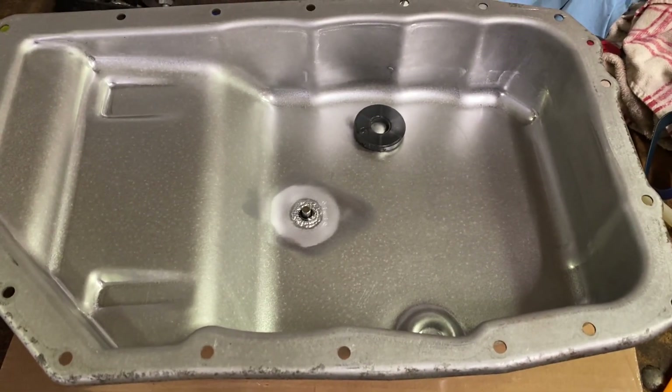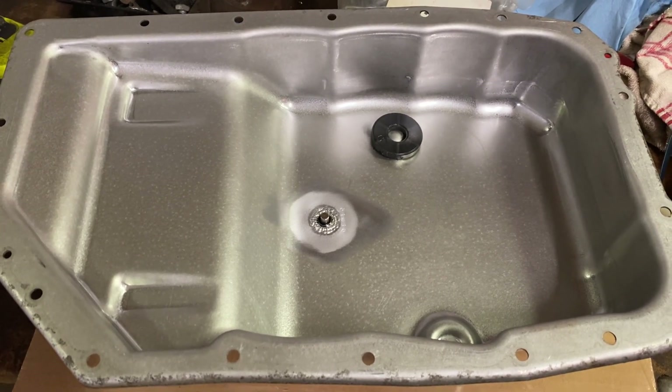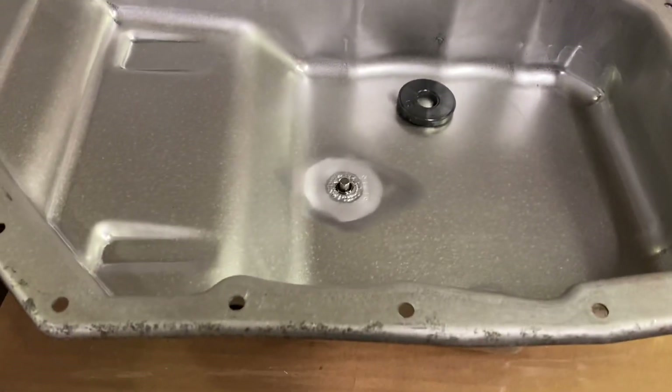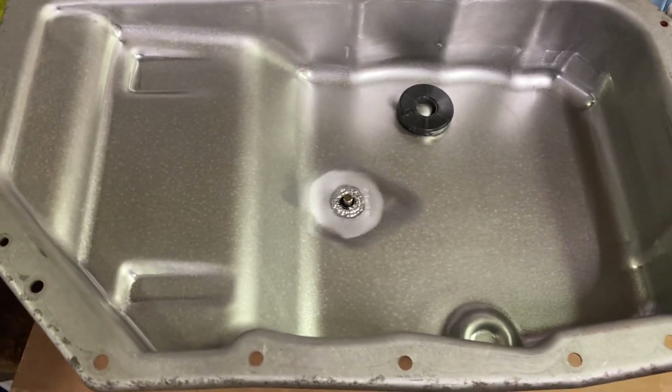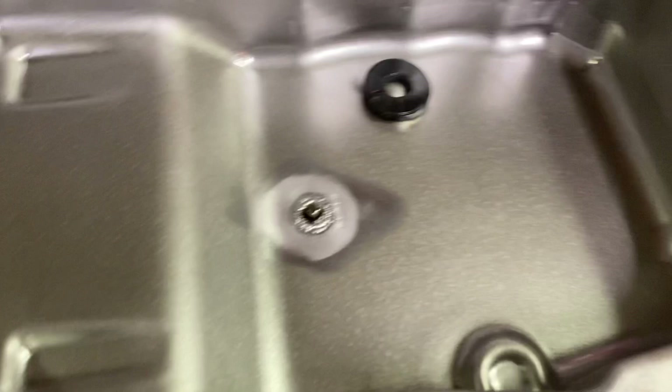I bought a bunch of these pans brand new from GM and end up selling them, because there's not really anything on the market that isn't ridiculously expensive or poorly cast aluminum. This is stamped steel, factory quality, with the drain at the bottom. The factory magnet you just clean up and stick back in there.